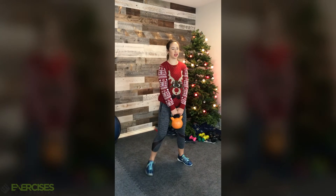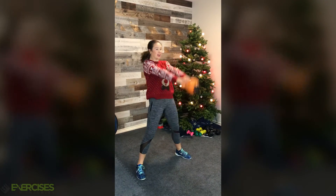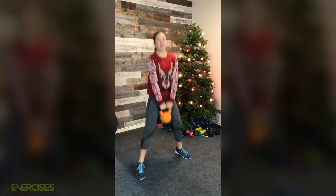So a huge compound movement here, burning lots of calories. We're going to bring the kettlebell up, down, squat, another swing, up, down, and squat.